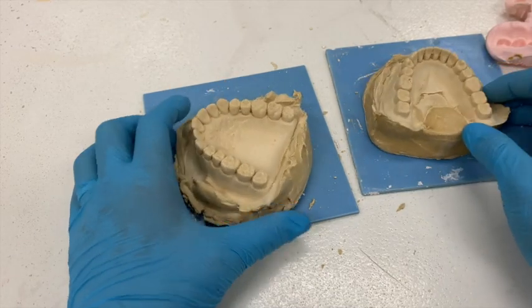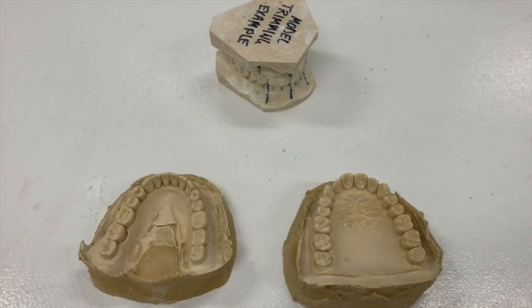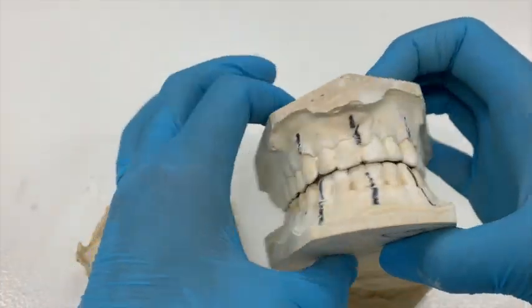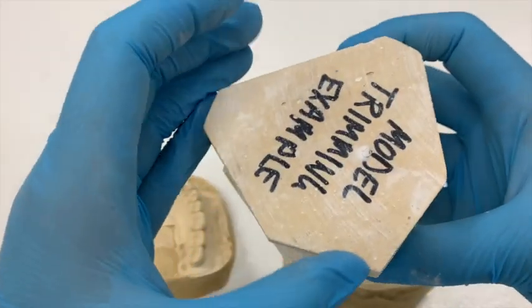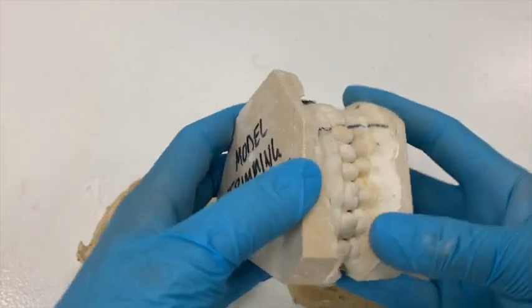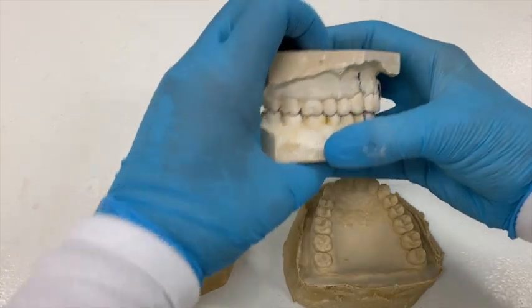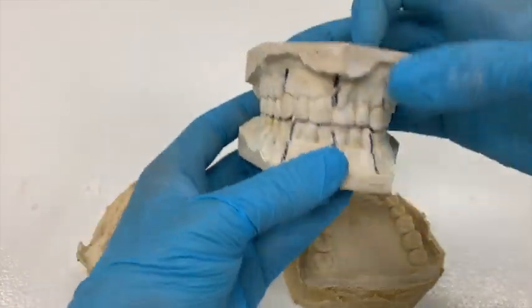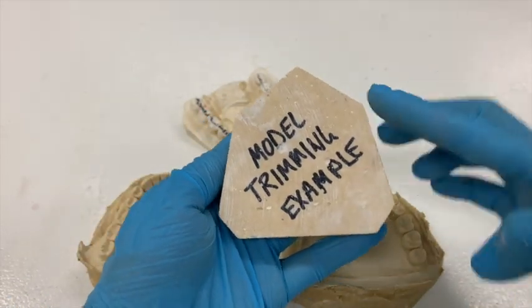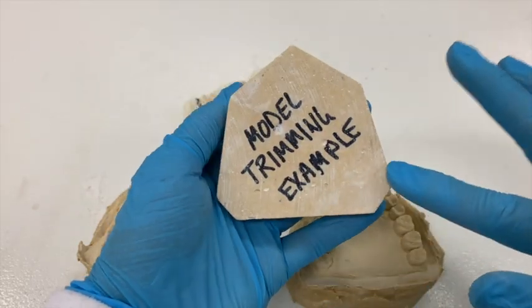The next step is going to be to trim these up, and that's what I'll show you now. We're going to trim our models. This is basically what we're going for — this is a very old dirty demo model, but I'm showing it for the general shape. You can see that when these sit they are fairly parallel, top and bottom, like a nice sandwich. The maxillary model has a very specific shape — nice straight lines, pointed edges, nothing rounded on this model.